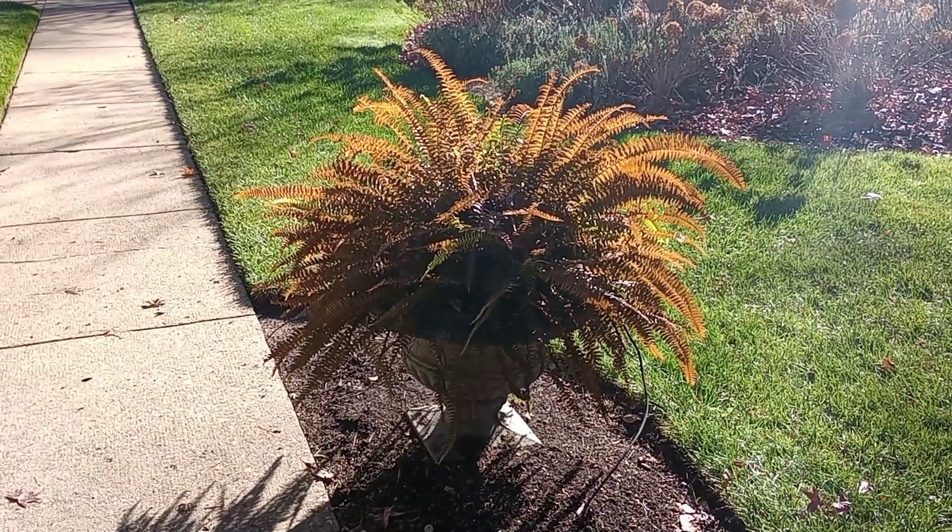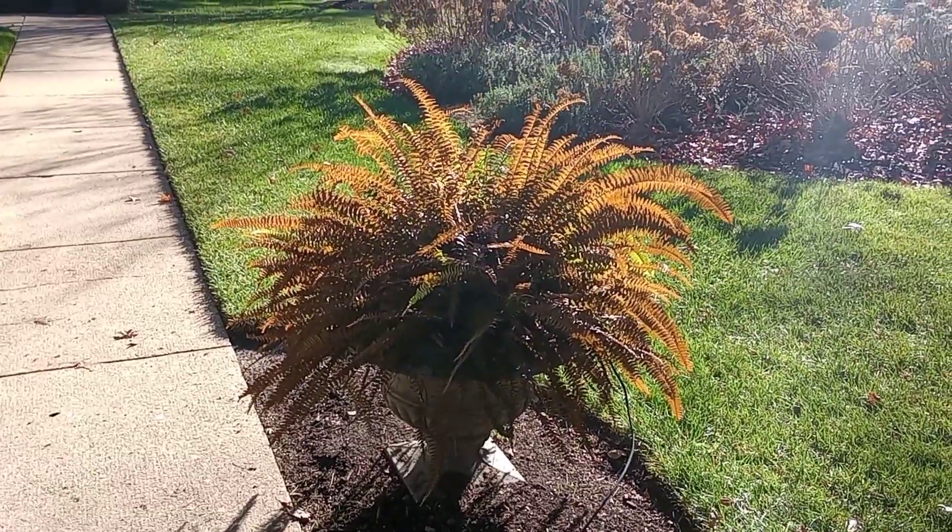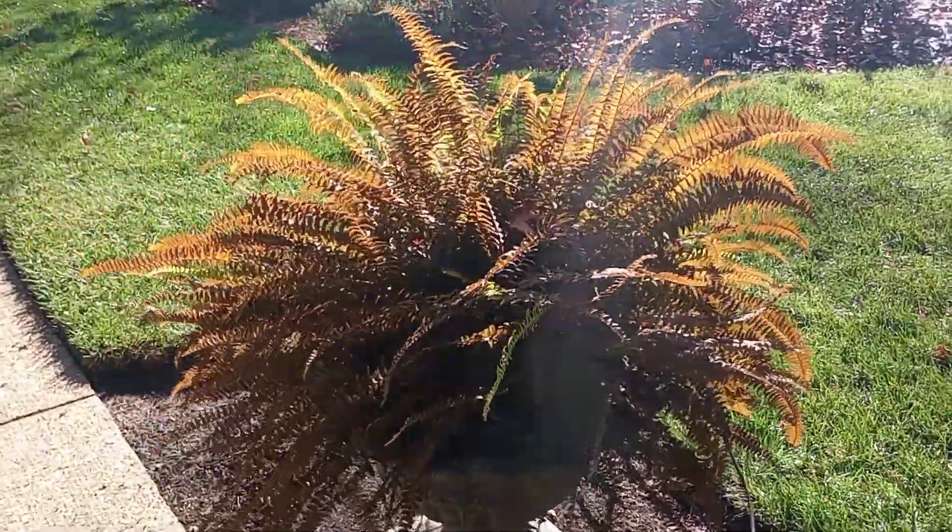Hello family and friends! Today we're gonna be looking at some ferns before and after the frost, some purple kale, and a pansy haul. Hope you enjoy. Now this fern has a bronze look to it from frost — love the way it looks with the sun shining through it.